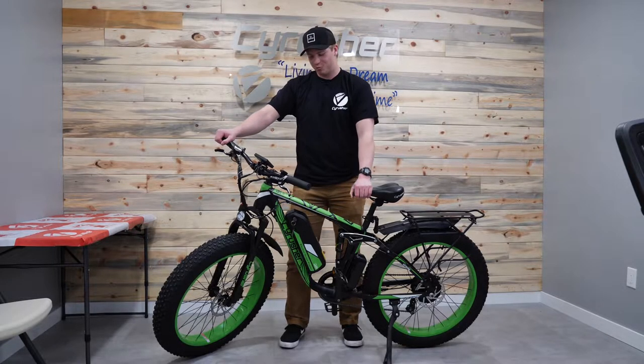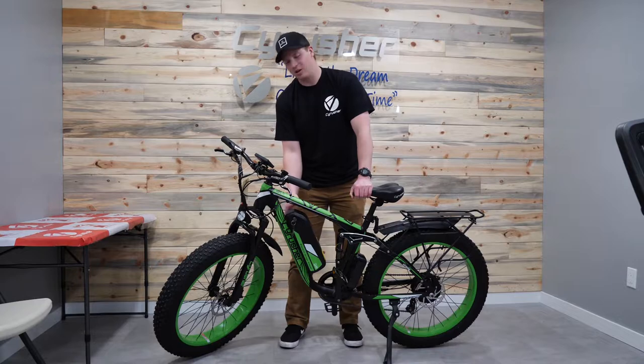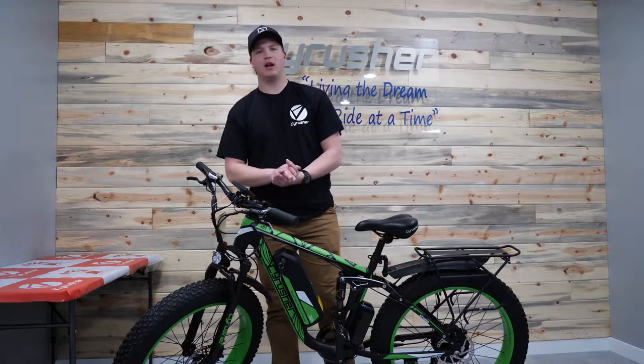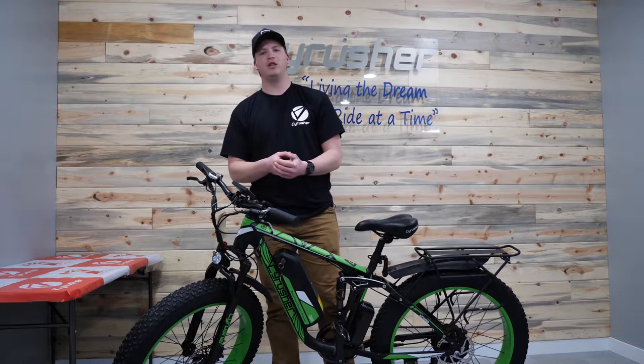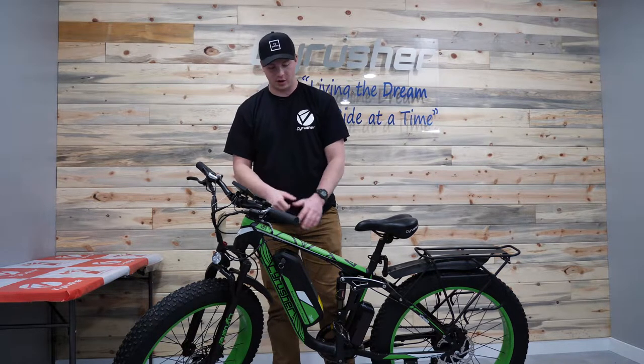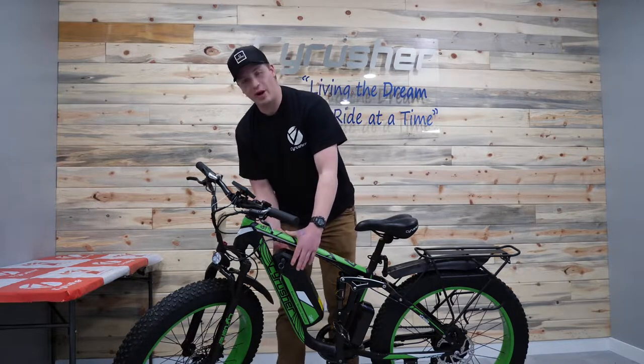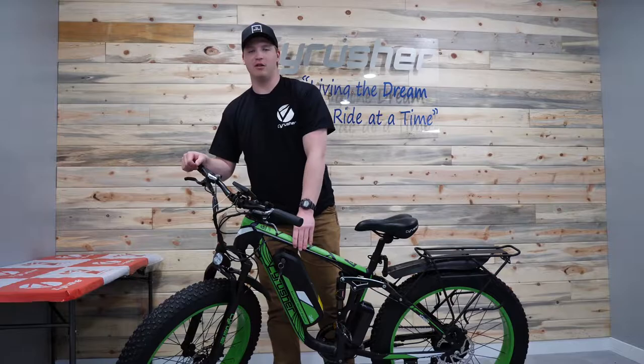Welcome back to another video. Today we're gonna go over how to remove and reinstall the battery to your e-bike from SciRusher. This video applies to the 650, 800, and 900 models from SciRusher. I've got the 800 here today but the process is the same because the batteries are located at the same location on these bikes.